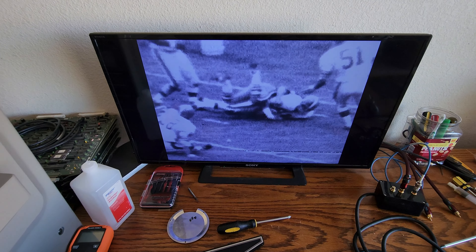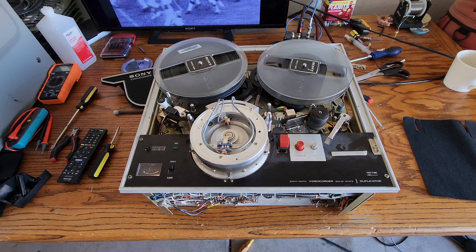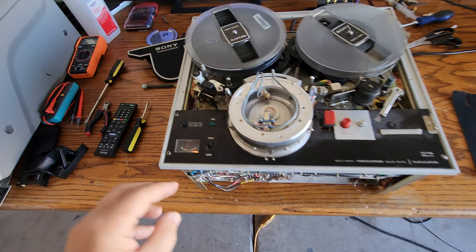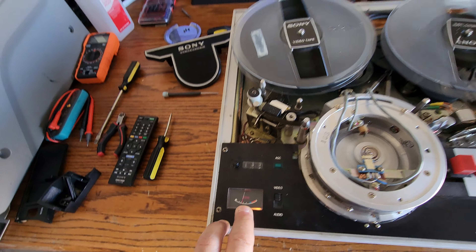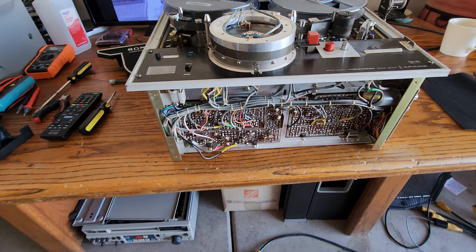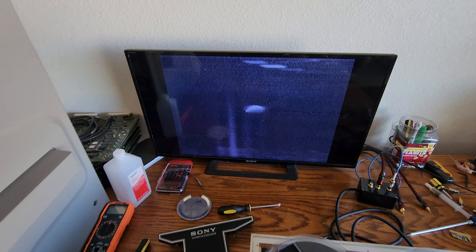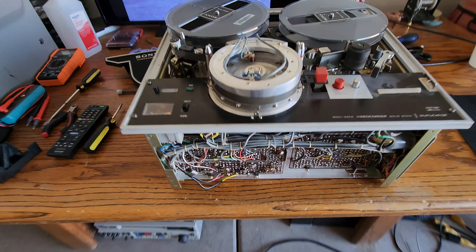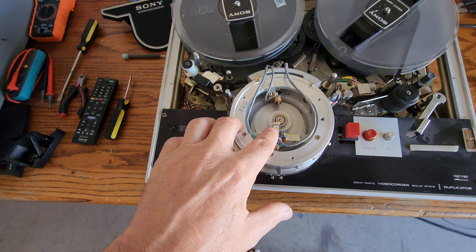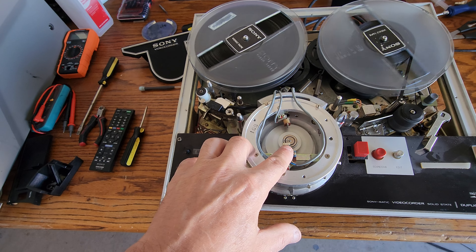These things never recorded all that great to start with, depending on the signal. But as you can see, we got it working and the signal is beautiful. It's a little dark, but that's the way it's set up. I don't recommend messing with the trimmers on the front of these if you don't know what you're doing, because you will throw the machine out of whack. We also rebuilt and made a brand new video head for this machine because there are no video heads available for these skip field machines — these are worse than the EIAJ machines for parts.